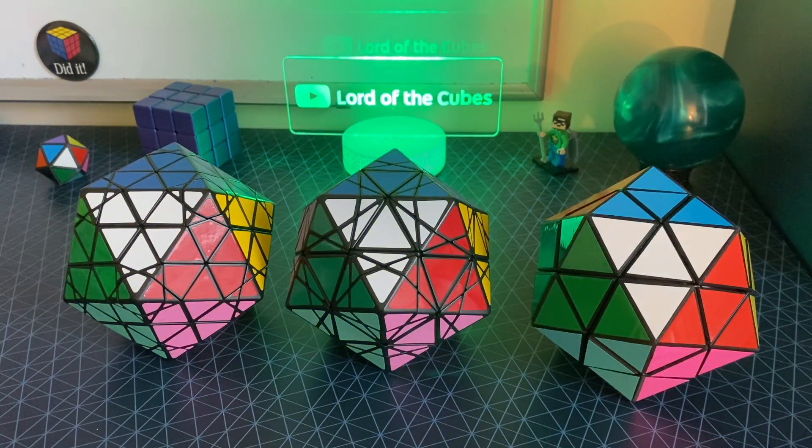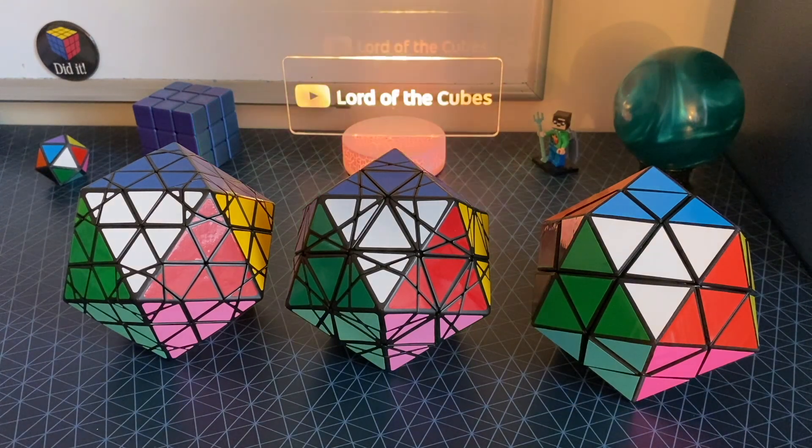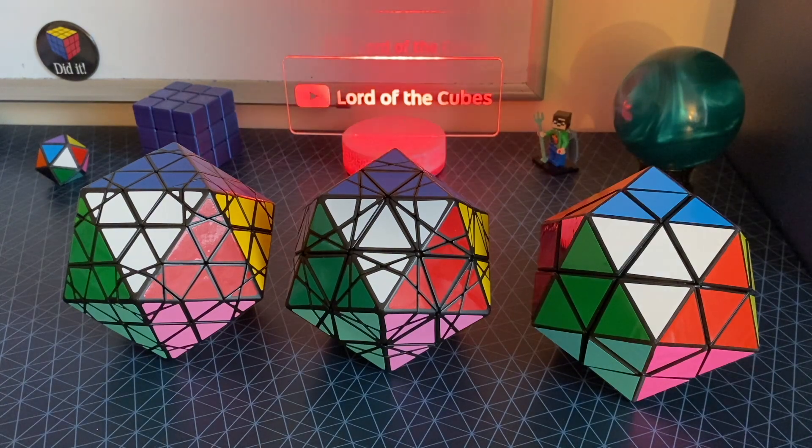If you want to try solving any of these puzzles and you happen to have one already, there is a tutorial by Zurgasaur. This person's tutorials are absolutely amazing — they made it so much smoother to solve these puzzles. You should watch those tutorials if you're going to do this.